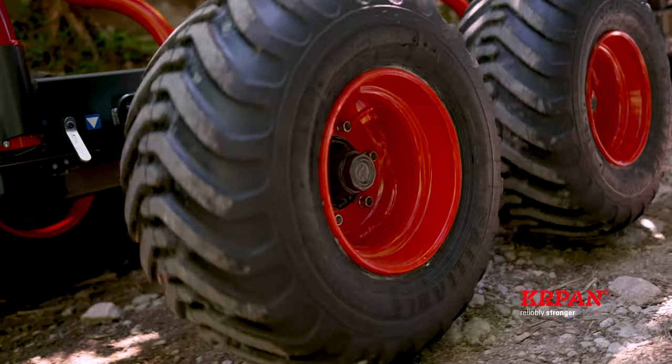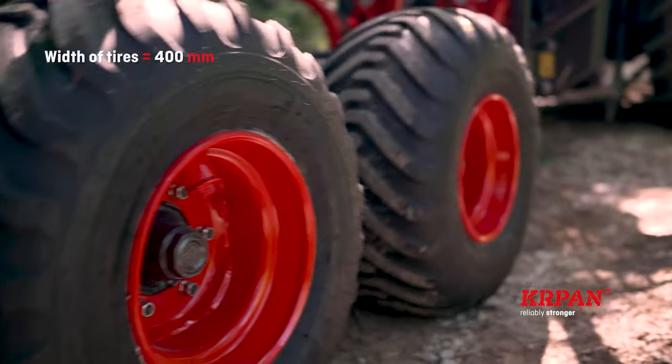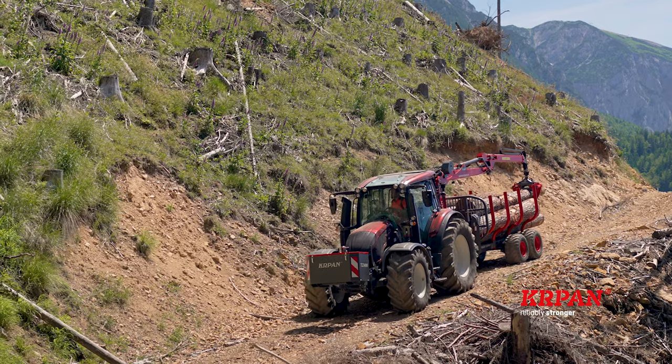The wheels have reinforced rim edges and protected valves. The trailer comes standard with 16-ply 15.5-inch tires. You can optionally choose 14-ply 17-inch tires.